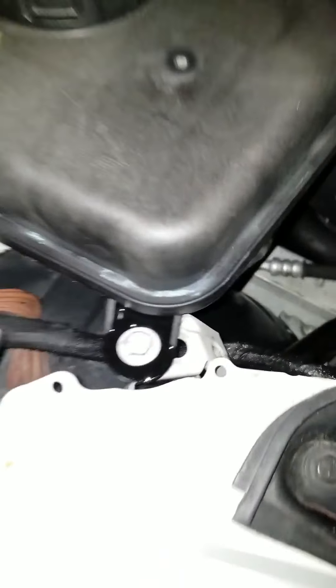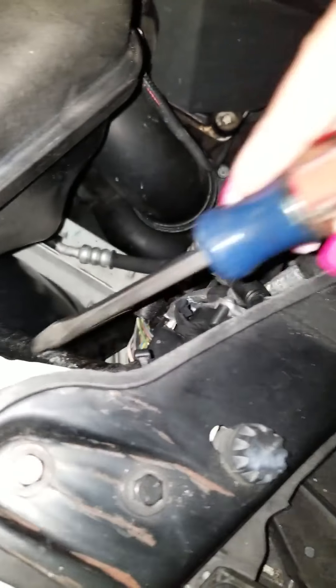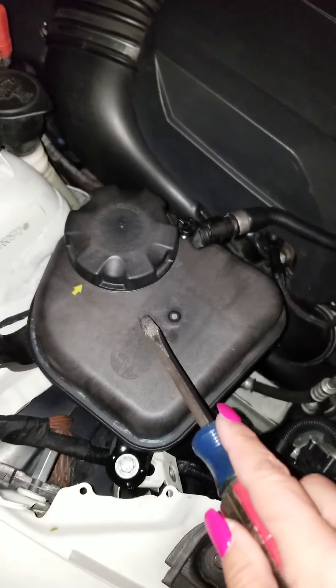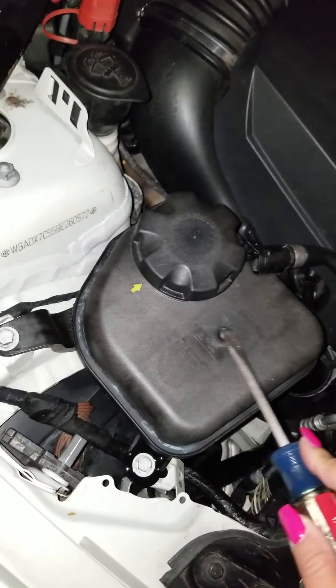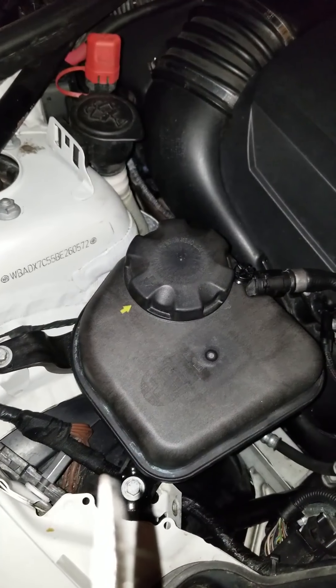I'll just wait until it gets cold and open this and see what happened — try and put water in there and make sure that there was no damage. Hopefully I did order this part again; hopefully it comes in today and I could replace that. Bye bye.